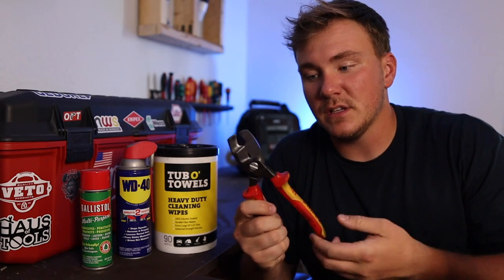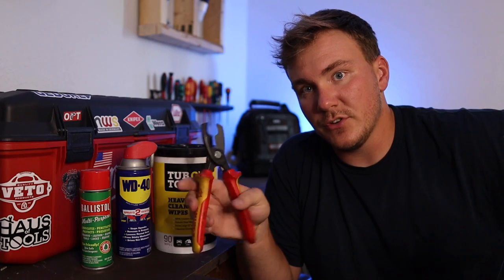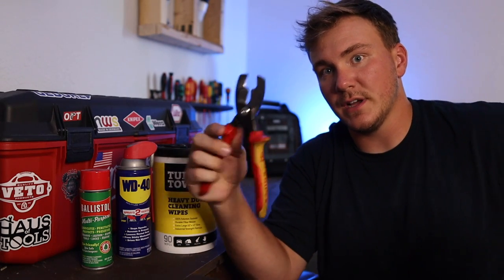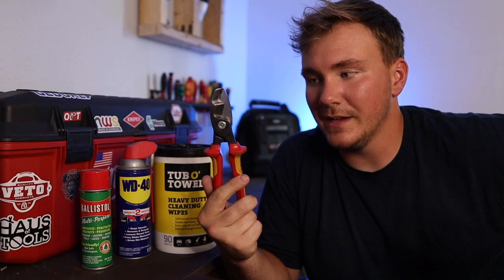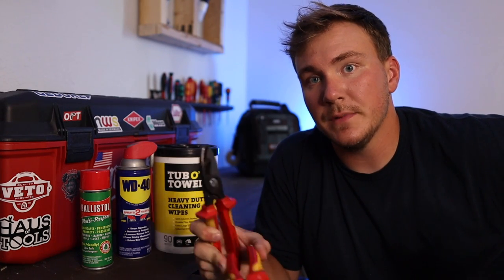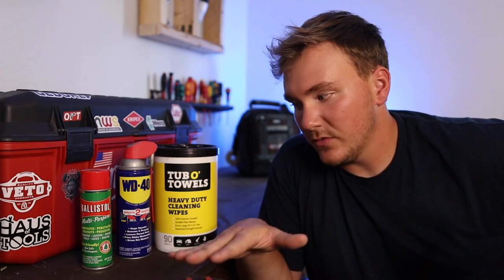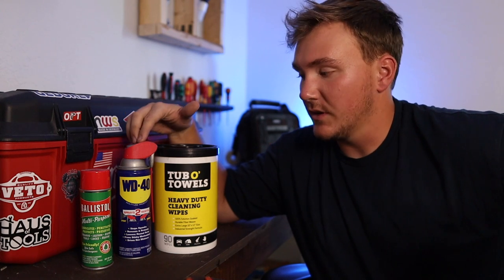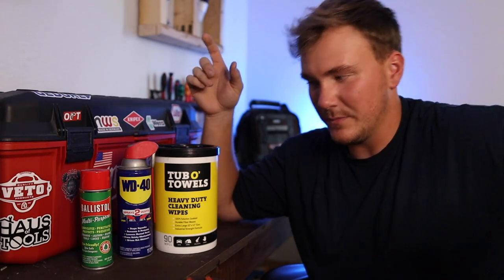The second part is how easily the pliers swing open — if they get stuck up at the top, basically how easy is it to open them. Are they loose or are they super tight? This is a bigger deal with your linemen's and your diagonal cutters. These are the two products I use to lube them up. The classic is WD-40 — it's WD-40, if you're in America you know. But the one I like to use even better is Ballistol.